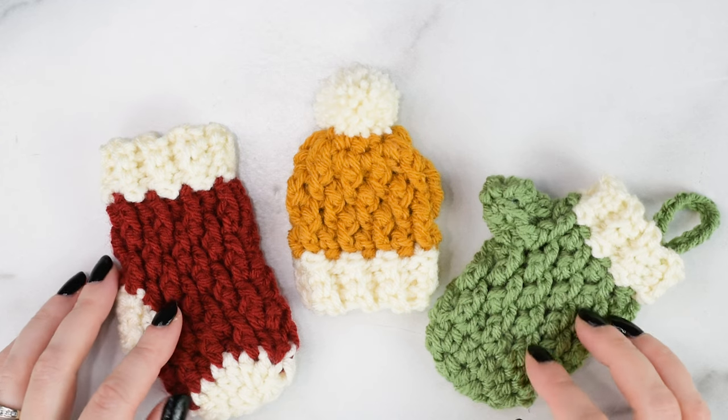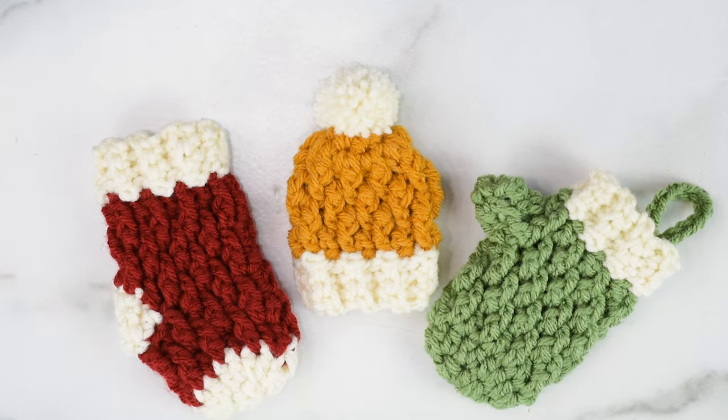If you're not familiar, I have regular size versions of all these patterns, but I thought it would be fun to make mini versions for the holidays. You can use them as tree ornaments, gift card holders, put little treats in them, or attach them to gifts.